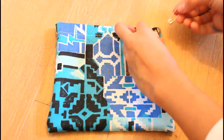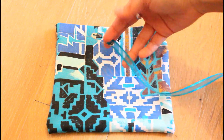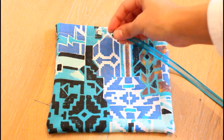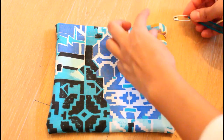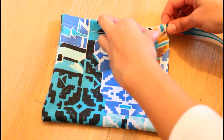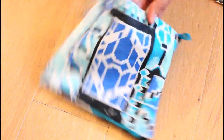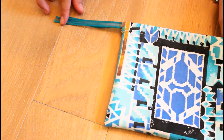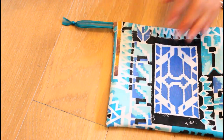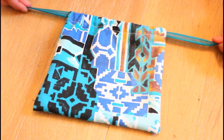Now I'm going to put in the ribbon for the drawstring. This is my ribbon — I bought it at Michaels and it's a nice blue color to match the fabric. I put a safety pin on the end and feed it through one side of the tunnel, then the other side. Here's how it looks once I've done both ribbons on each side, and this allows you to pull and close the bag — it's ready to go!